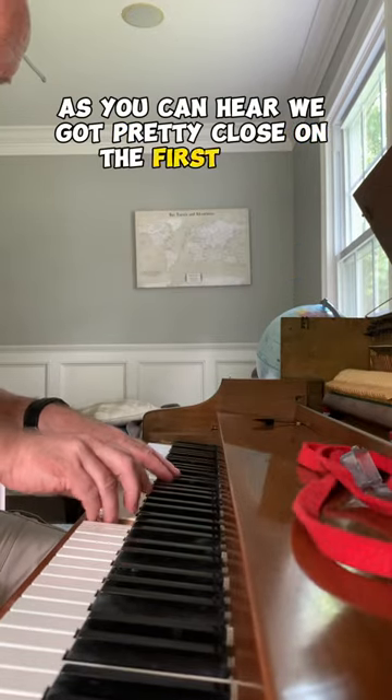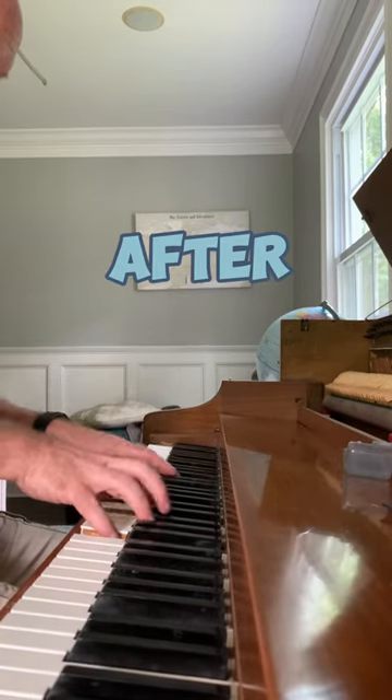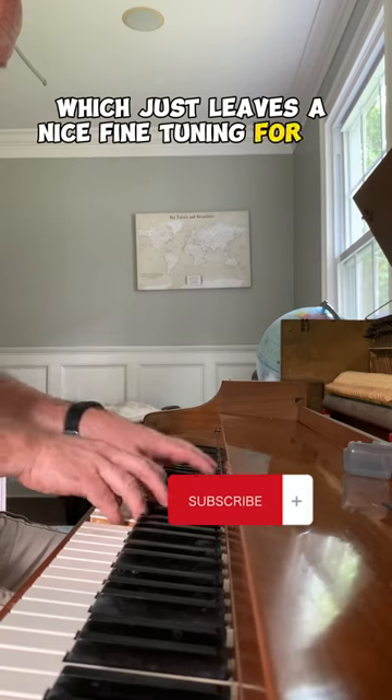As you can hear, we got pretty close on the first pass, which just leaves a nice fine tuning for the last one.